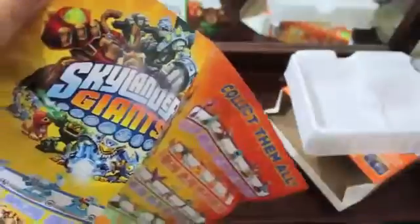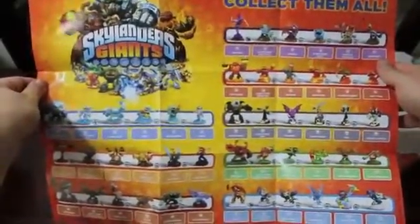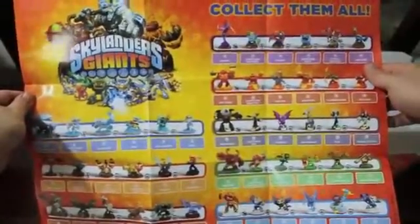And it looks like this may be a poster — holy snookies! Yeah, so there's a nice sized poster with this, which is really cool. It has all the Skylanders on it, so you can mark which ones you have if you want to, or circle them or whatever you want to do with it.